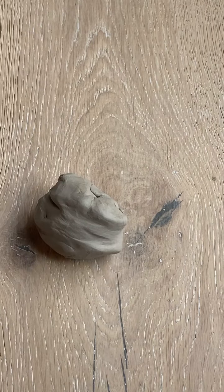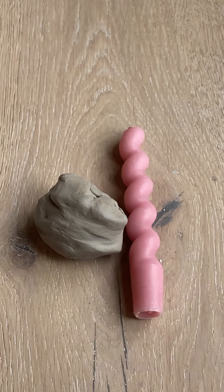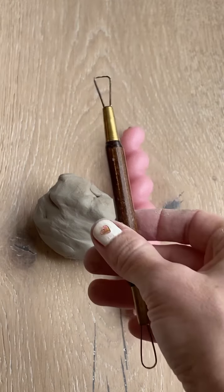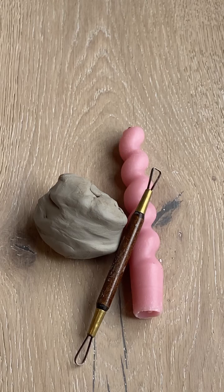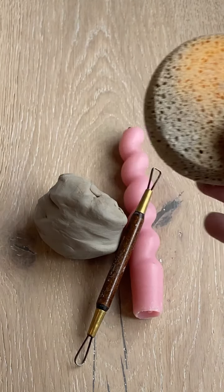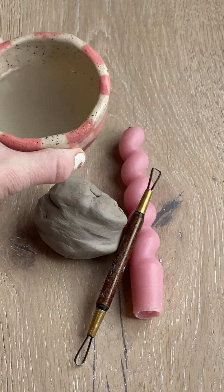Grab about a third of the clay from one of your bags. You'll also want some sort of candle — I'm using a taper candle, but you can also use a pillar candle or even a tea light candle. The tool that you'll want for this project is your wire tool. And the last two things you'll need are your sponge and your little dish of water for that sponge.